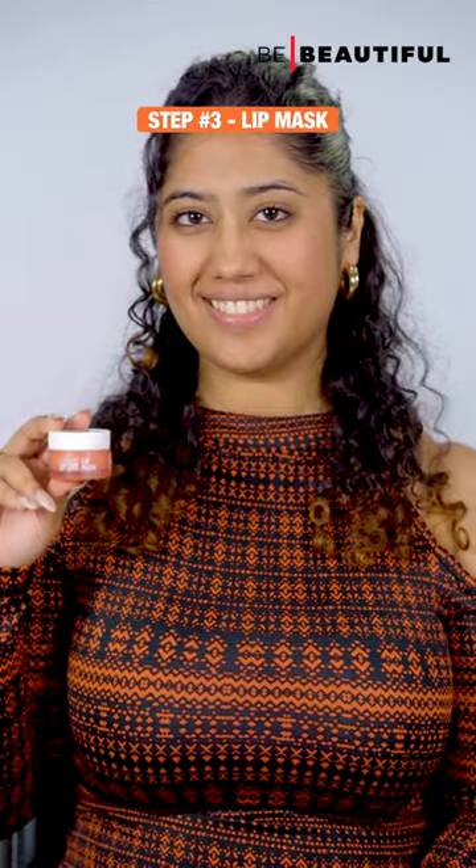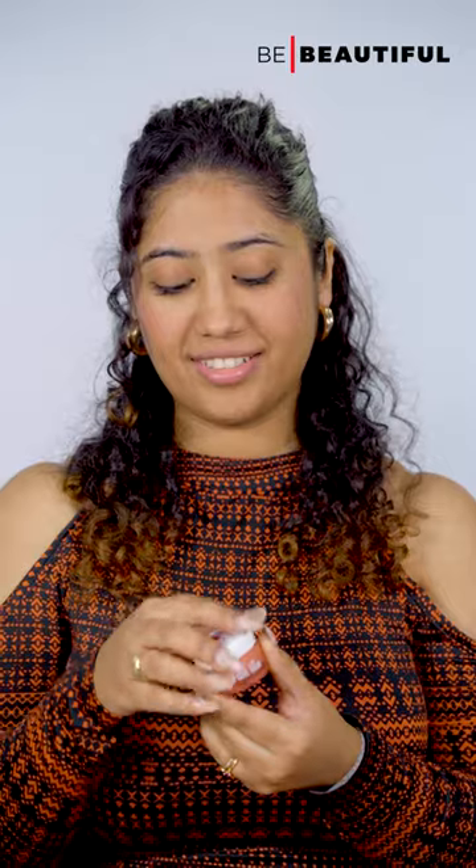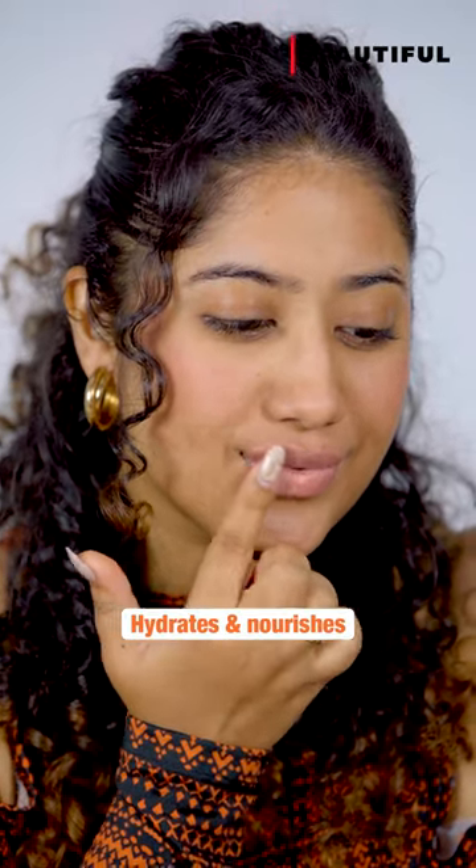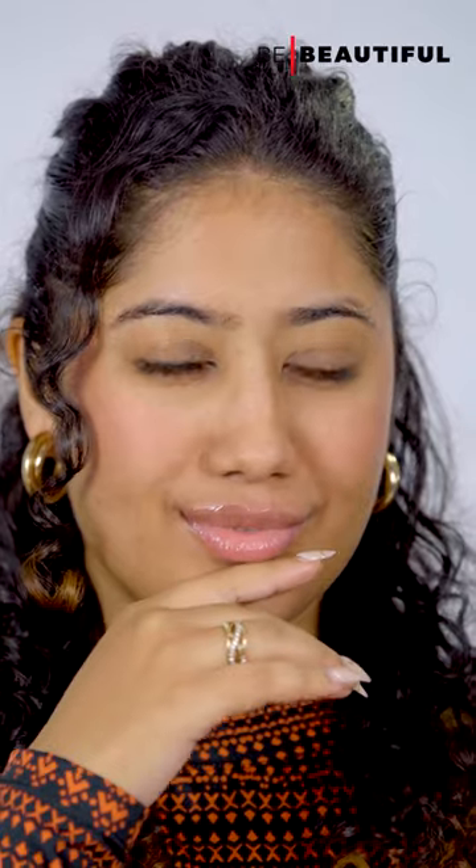Step 3: and finally, in my PM routine, I like to use the Lakme Lip Love Lip Mask. Just glide it on the lips, leave it on overnight, and wake up to juicy lips.